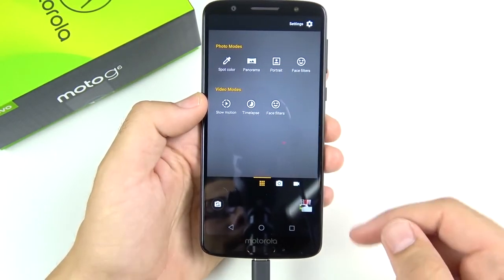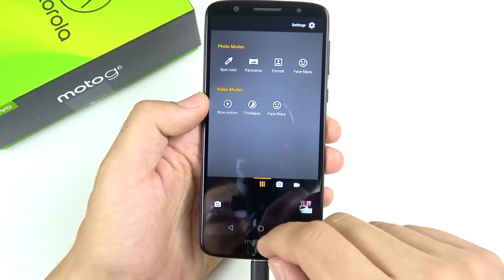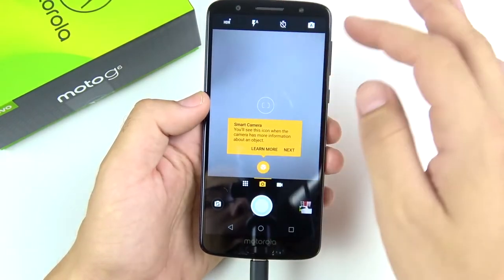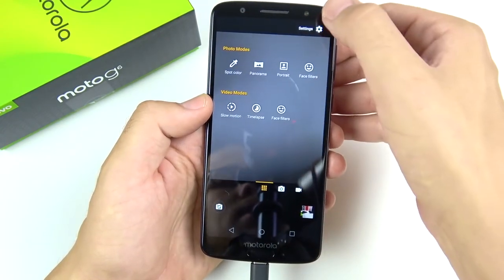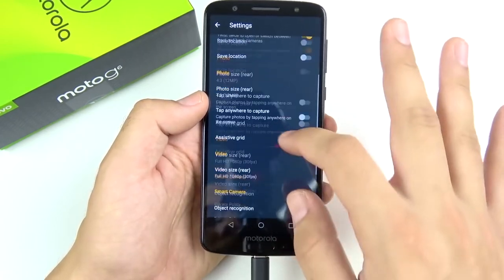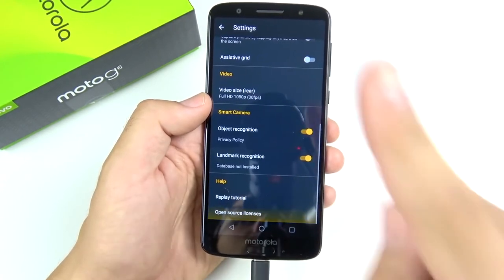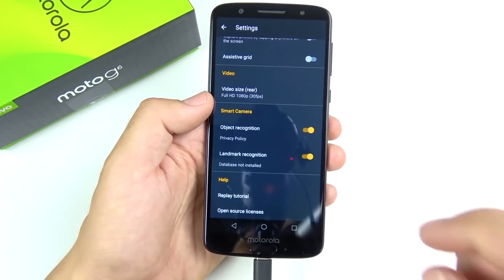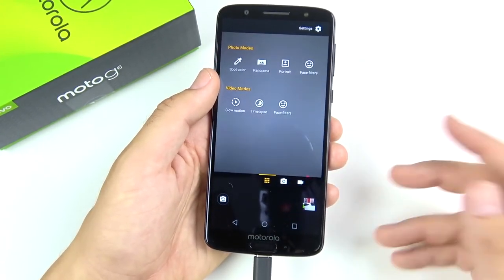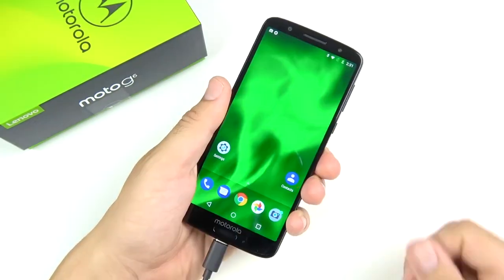Heading into the camera, you can see features including spot color, panorama, portrait, face filters, slow motion, time-lapse, and more face filters in video mode. In camera settings, you can turn off the shutter sound, change photo sizes for the rear camera, and use the assistive grid. Video goes up to 1080p 60fps — no 4K here, which is a real bummer. 4K is pretty much on every major smartphone these days, so that's definitely a shortcoming.